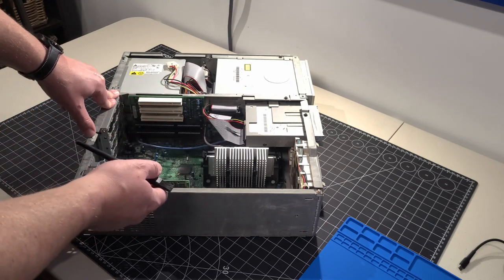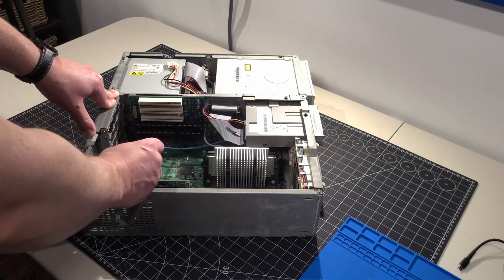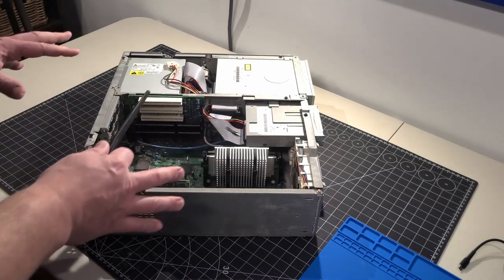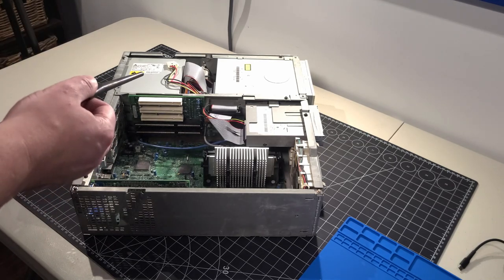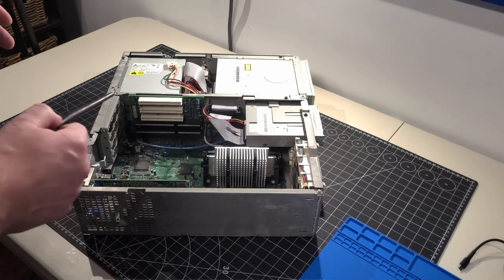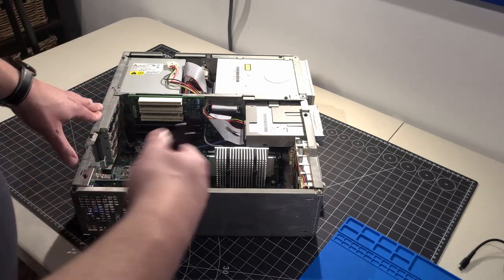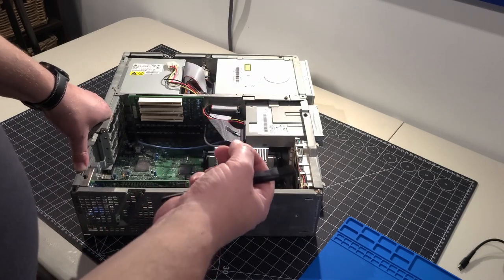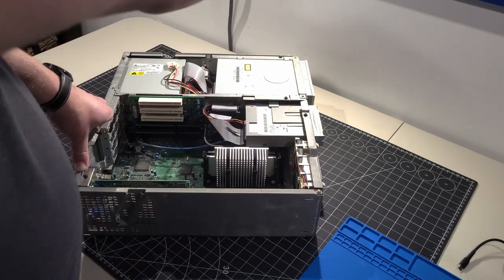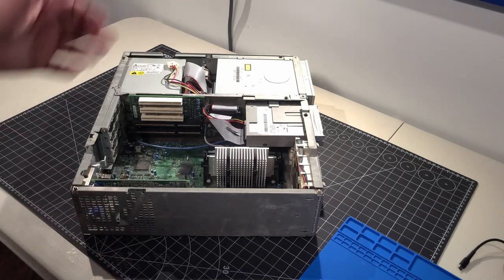Initially when I looked through the motherboard, I wasn't able to see any bad caps — no leaking, no visible damage. But I dug a little deeper underneath the floppy drive and cabling to locate the CMOS battery, and that's where I noticed one of the caps had started to deform. Capacitors over time can go bad internally. Funny thing is, I had this computer running a few years ago — just turned it on, installed Windows 98, did some testing.